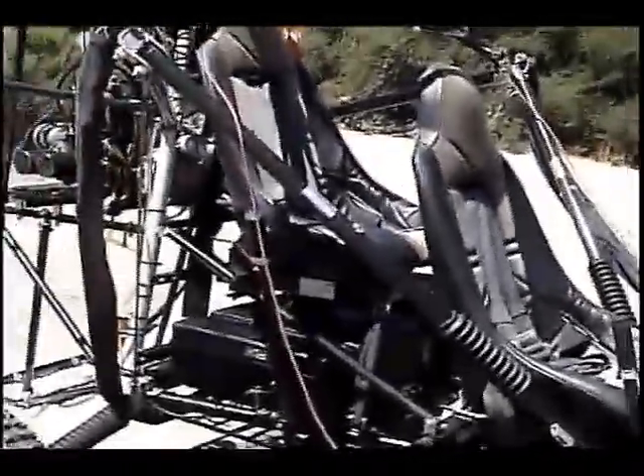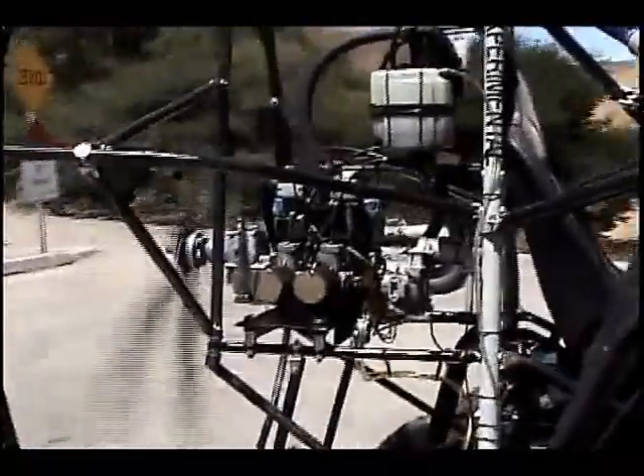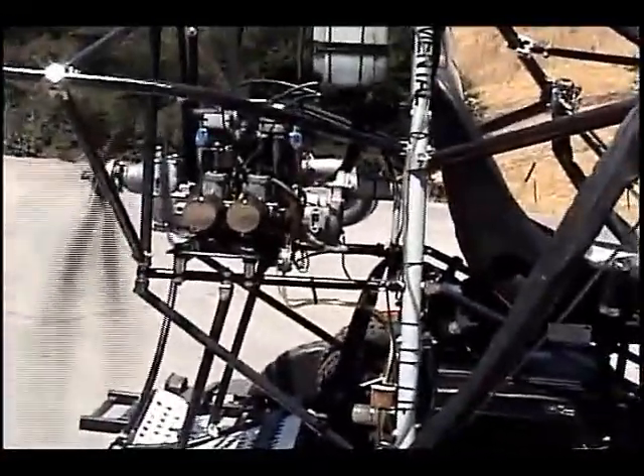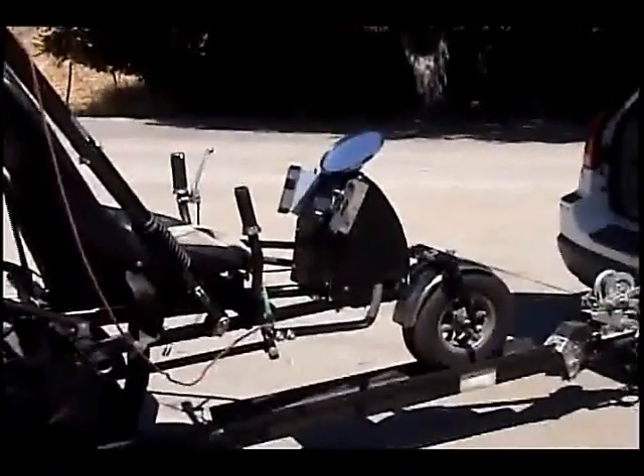We've set the pitch at about 6,310 RPM; in the air it should be about 6,200. We've brought the idle up a little bit and the engine is running good. I don't hear any gearbox chatter — looks good. I think we've completed it. We need to test fly it and then we're done.